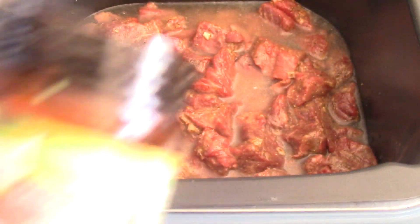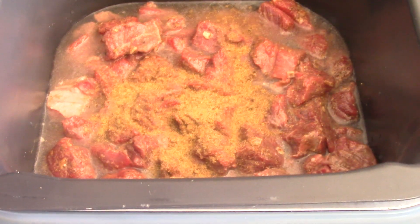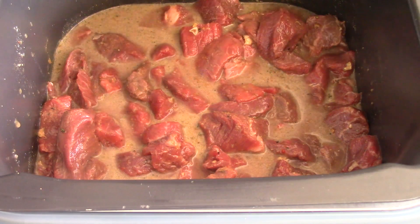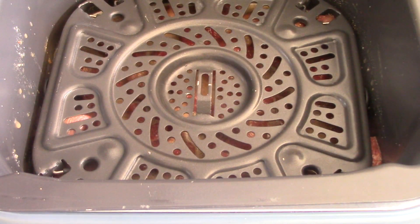In fact I have some bouillon — I'm gonna sprinkle some on there. Give it a final mix. And guys, you can add some hot pepper or cayenne pepper at this point to give it a little kick. I'm not going for that today, but other times I would.